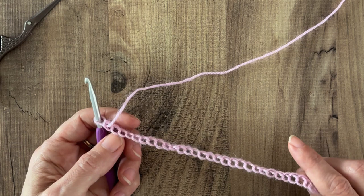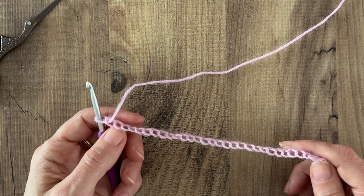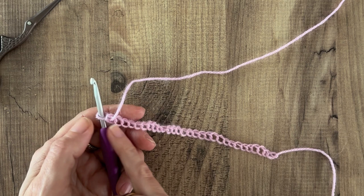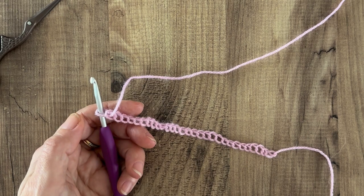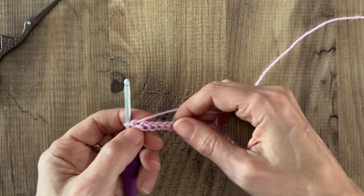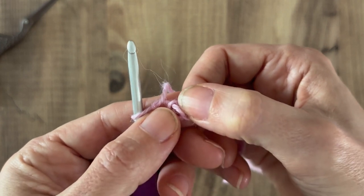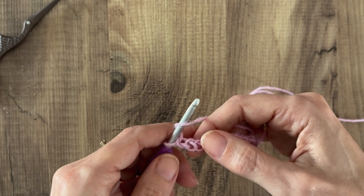I'm going to make a swatch in paired extended single crochet. I have a chain here of 28 stitches. The paired extended single crochet stitch pattern uses a multiple of 2 plus 1 stitches, so I've done 27 stitches plus 1 extra as the turning chain. In this pattern the turning chain does not count as a stitch, so I'm going to ignore that first chain and work my first stitch into the back hump.